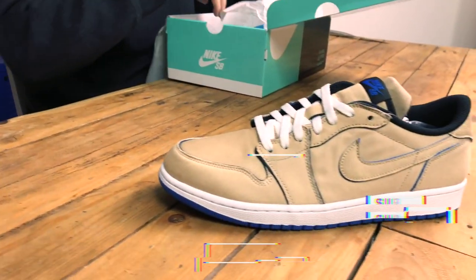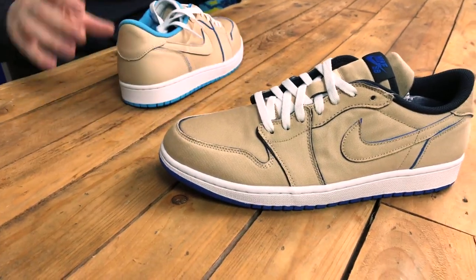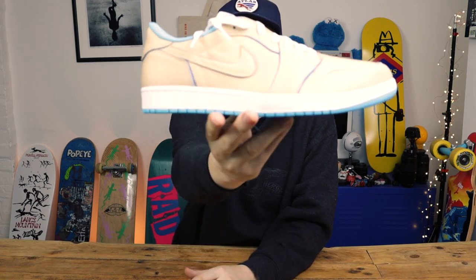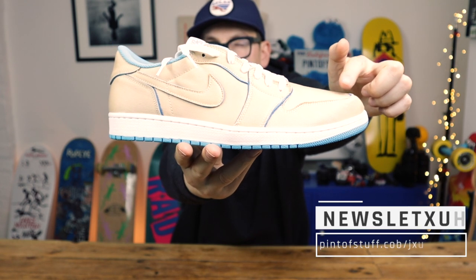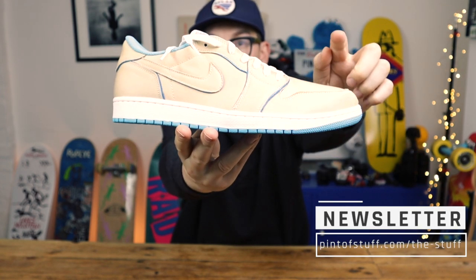I pull this face every video because I'm genuinely surprised in every video. These are a bit special. I'm going to see if the camera will pick those up. Will it focus? You can't see this, but this is a tan sort of Desert All colour they're calling it. On the camera, to me, it looks white. So we're going to come to this one.